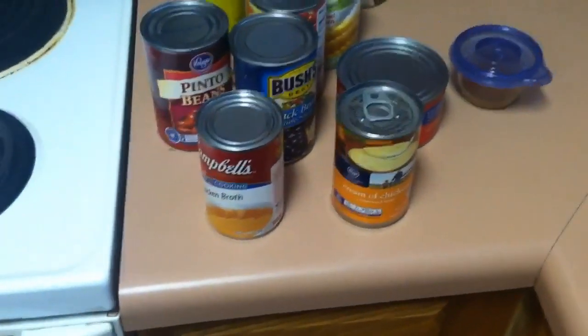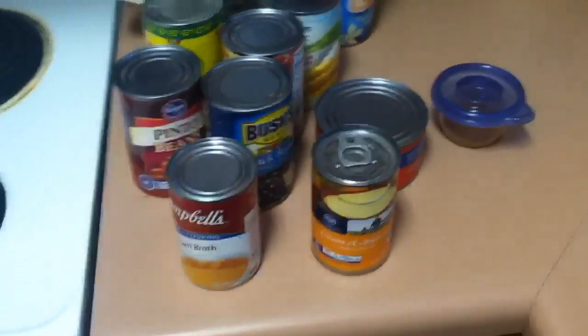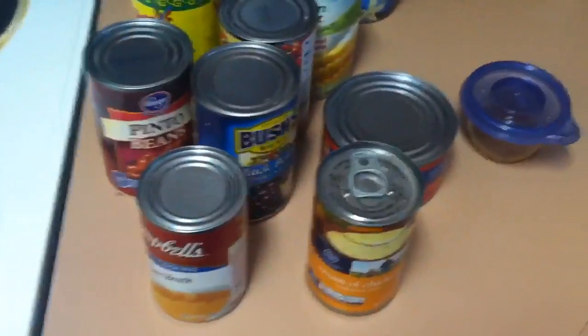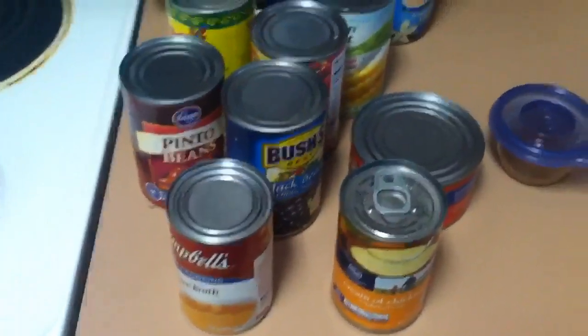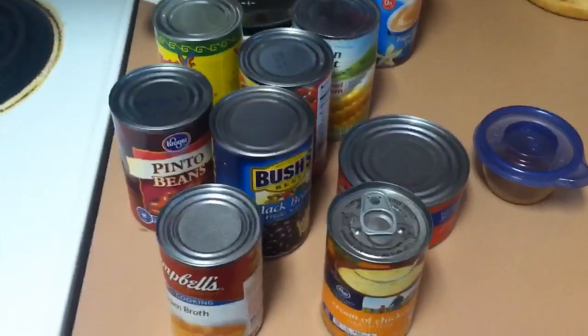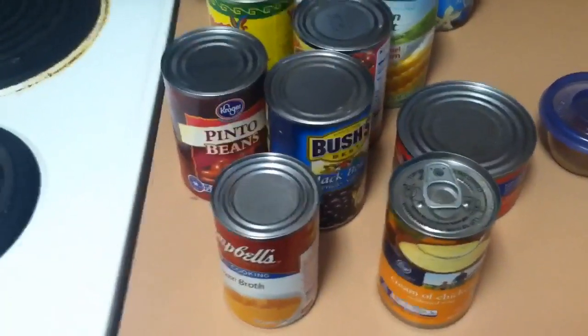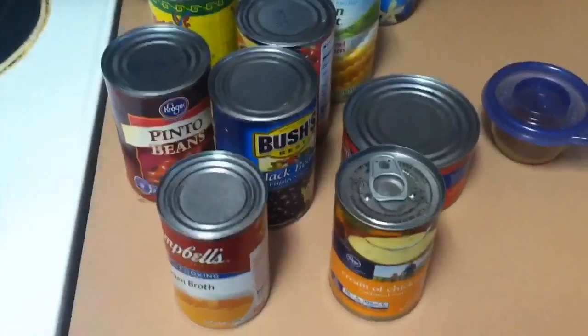Hey guys, I found this recipe on Pinterest and it is football day today, so it's something super quick and easy and I'm going to share it with you. With all this canned food it's going to be really high in sodium, so health is not the biggest factor in this meal, but I'm going to show you anyway.